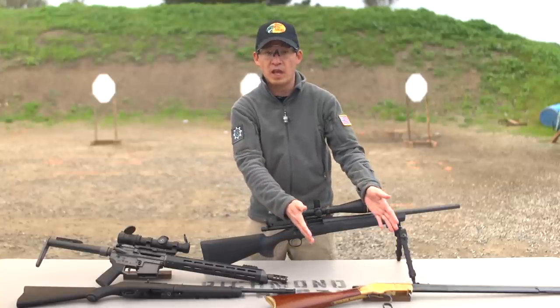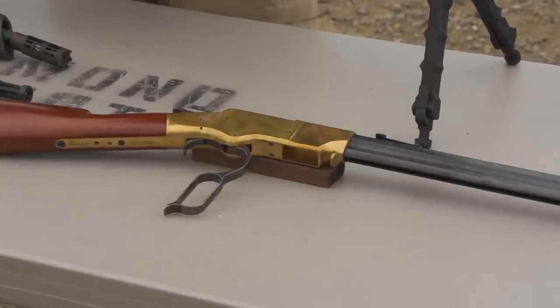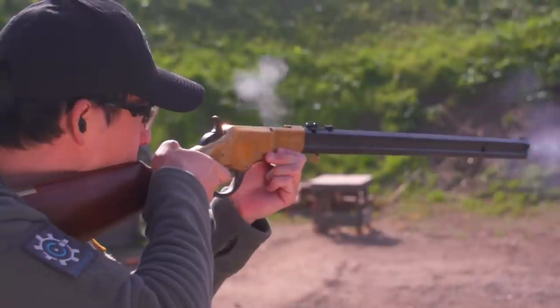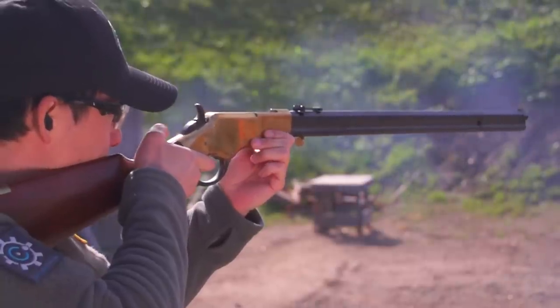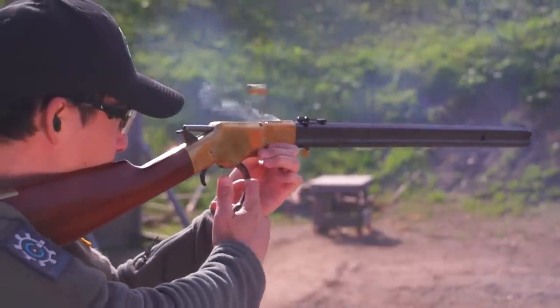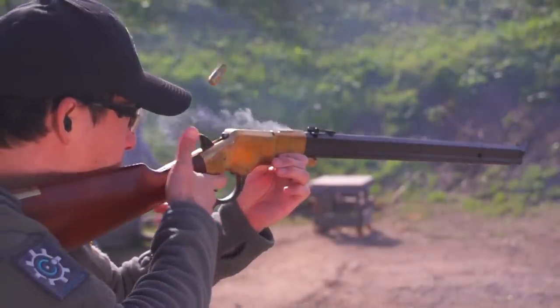The first one is the lever action rifle — we have an 1860 Henry rifle. The barrel is on top and underneath is a magazine tube. When you chamber a round and you squeeze the trigger, one shot will come out per trigger squeeze, but in order to fire the next shot, you have to cycle the lever, which will eject one round, and then when you pull the lever back in, it will chamber the next round.